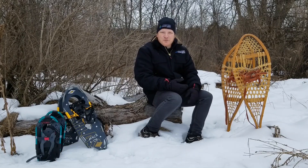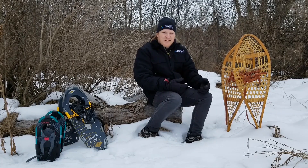Hello everyone and welcome. This is Chris from Toronto and Region Conservation Authority, and today we're going to be talking about snowshoes.